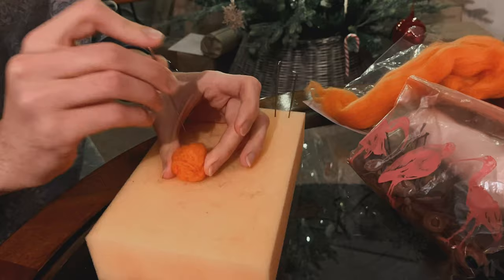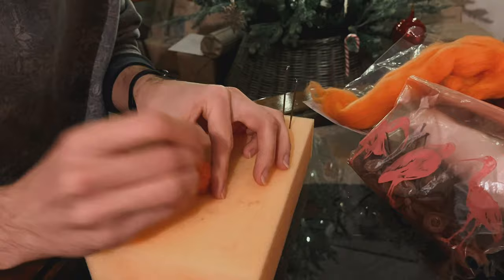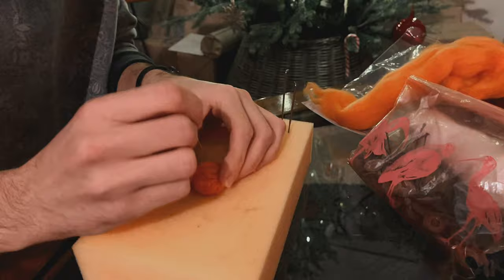I'll continue and come back when it's done. As you can see, I'm stabbing it with the needle and every now and again rolling it between the palms of my hands, which keeps shaping and molding it into the ball we want. It's honestly super, super easy — the easiest crafting you could do.